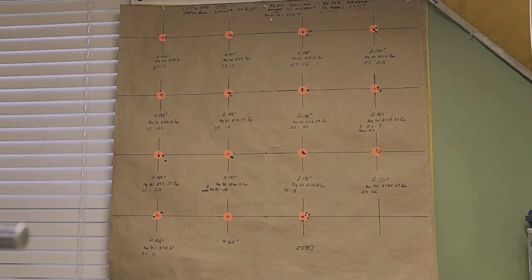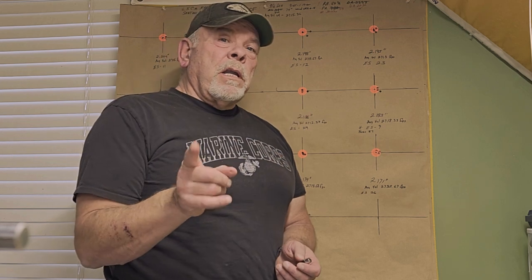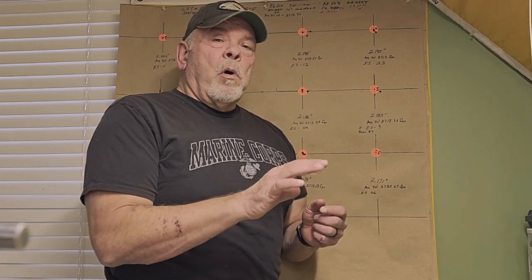When we did the velocity node testing it was 2,441. We had an average velocity total of 2,715. These were all fired with the same charge that we found in our velocity node testing — we were using 4.37 grains. The only thing we changed was the seating depth.